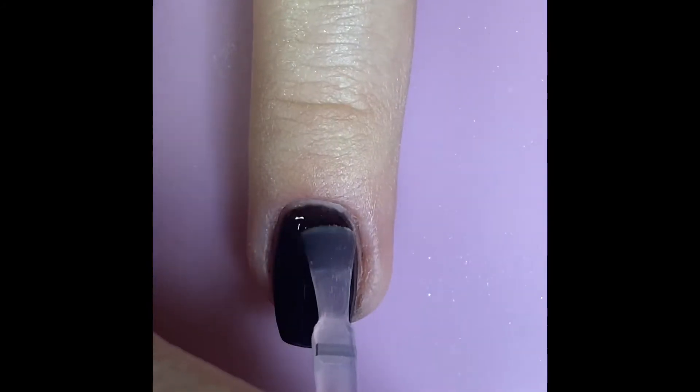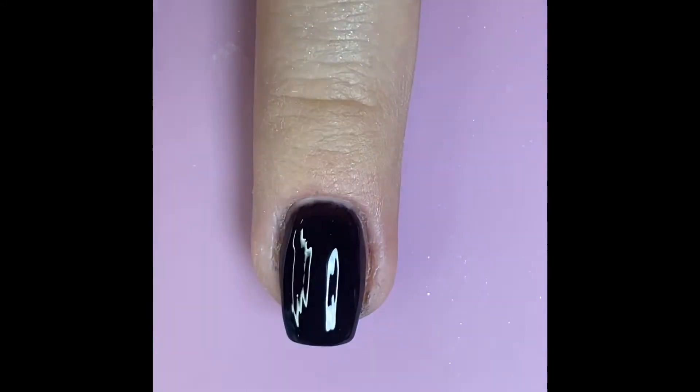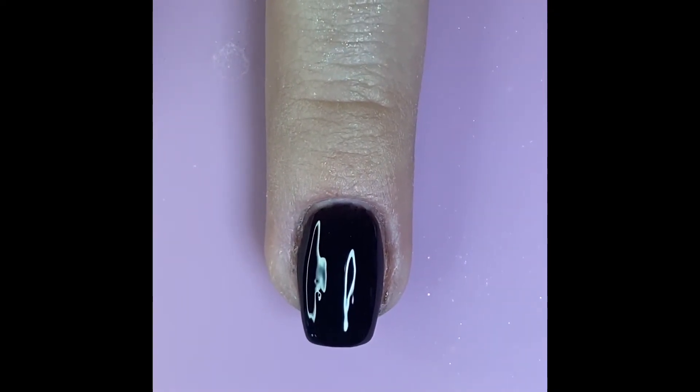When you cure your gel top coat, make sure you're not curing it all the way. It depends on the lamp you're using, but generally speaking, cure it for about 20 to 25 seconds so the top coat remains tacky so that we can apply the chrome powder and it will stick properly.